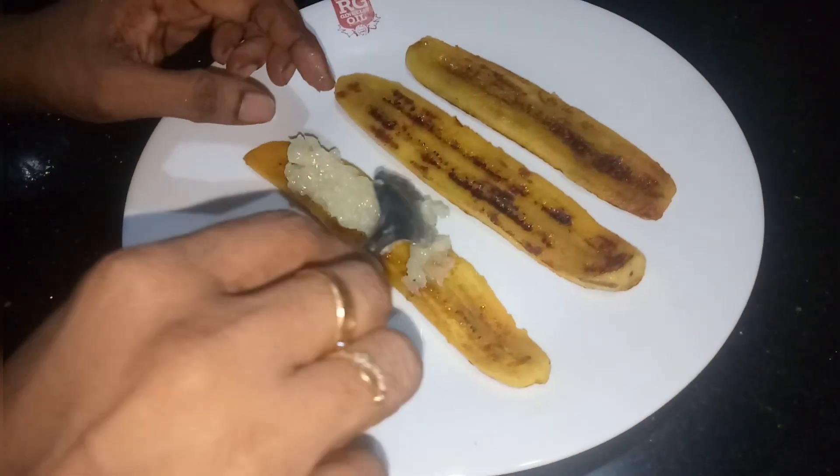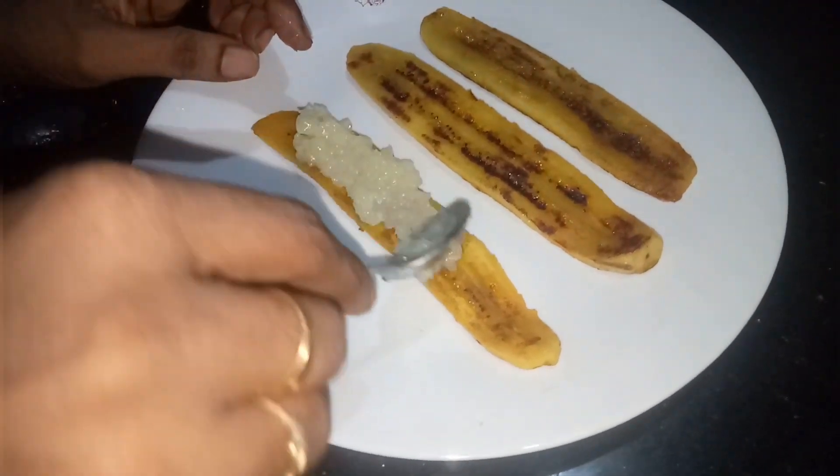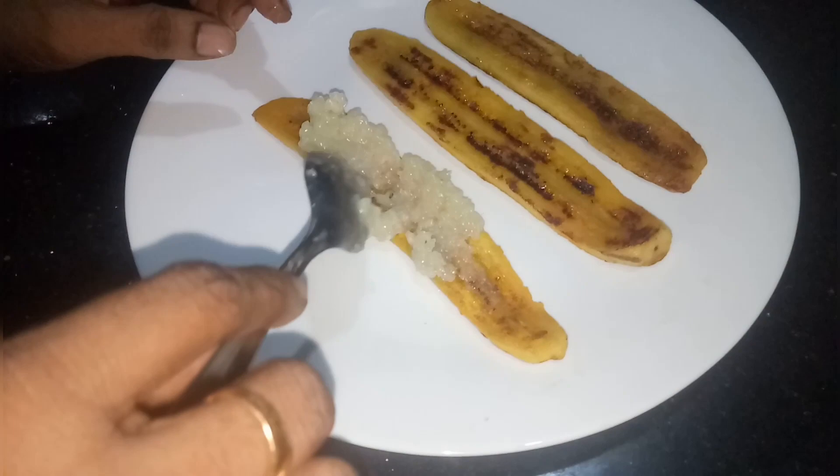I will put it in a plate. If you do it, you can spread it all together.